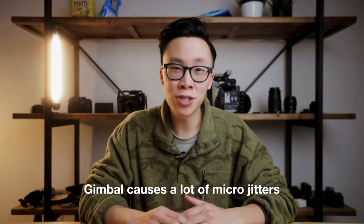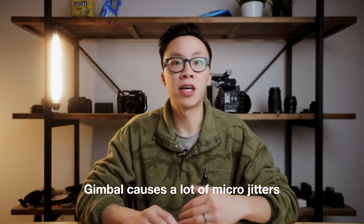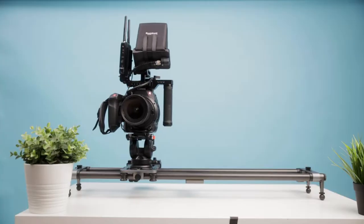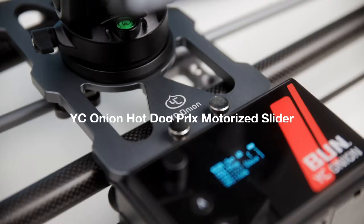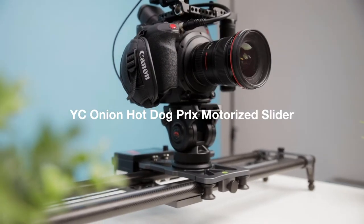So using a gimbal is definitely out of the question, because you'll always get those micro jitters, those up-and-down movements that you will never be able to get rid of, and it'll ruin the entire effect. So our only option was to use a motorized slider — something you've probably heard of before or even used — and they're really great for getting really precise movement.